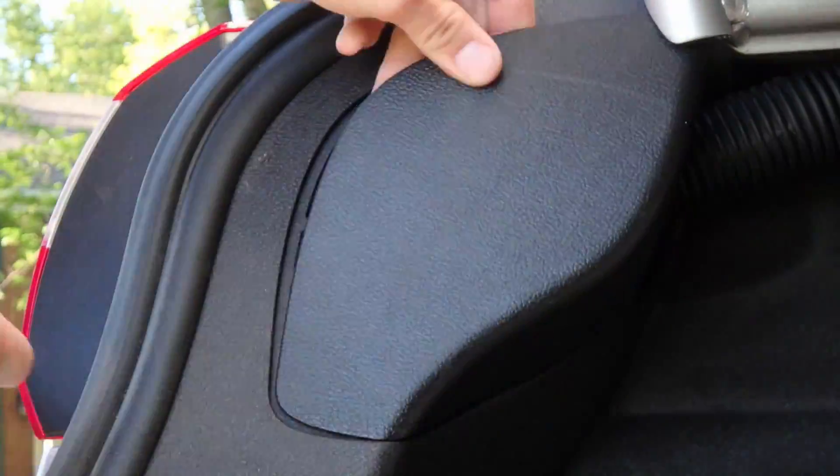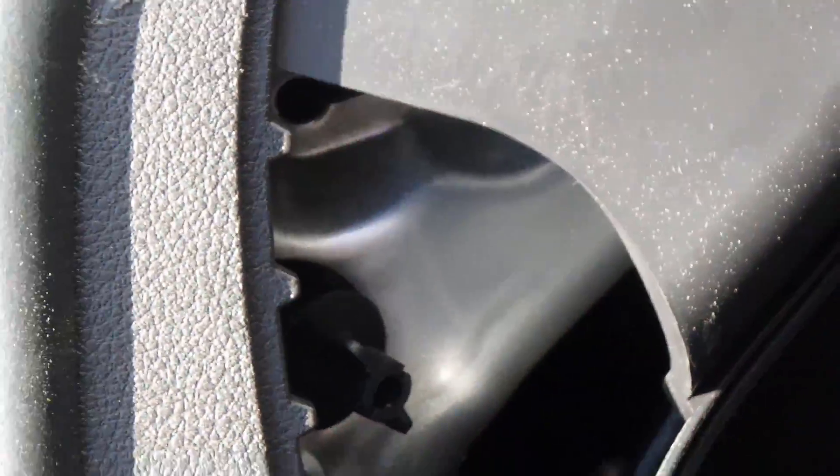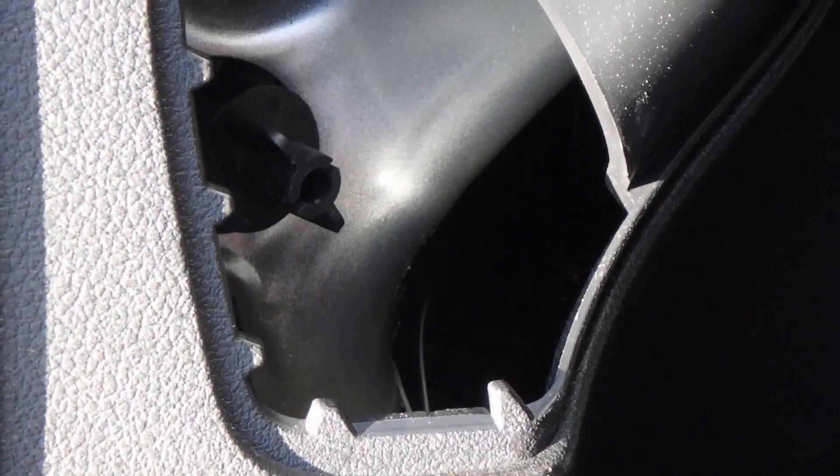First you're going to want to pop the trunk. Inside you will see this little panel right here. You're going to want to take that off, which will give you access to the back of the tail light. You don't need any special tools for this — all I did was use my hands. This is what it should look like after that panel is removed.